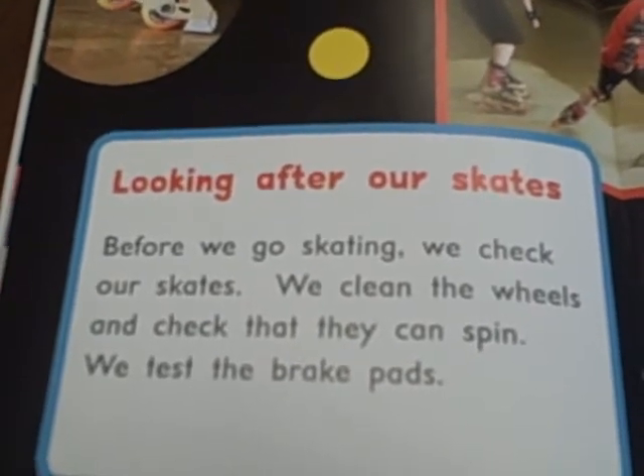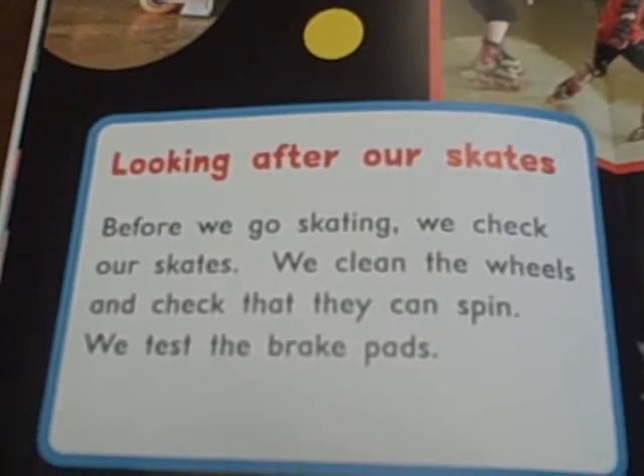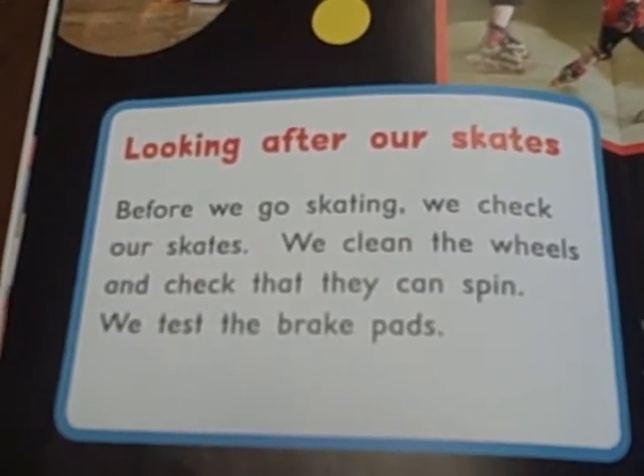Looking after our skates. Before we go skating, we check our skates. We clean the wheels and check that they can spin. We test the brake pads.